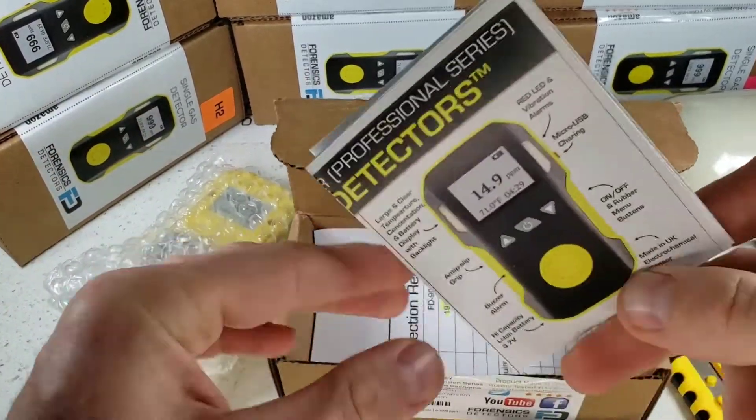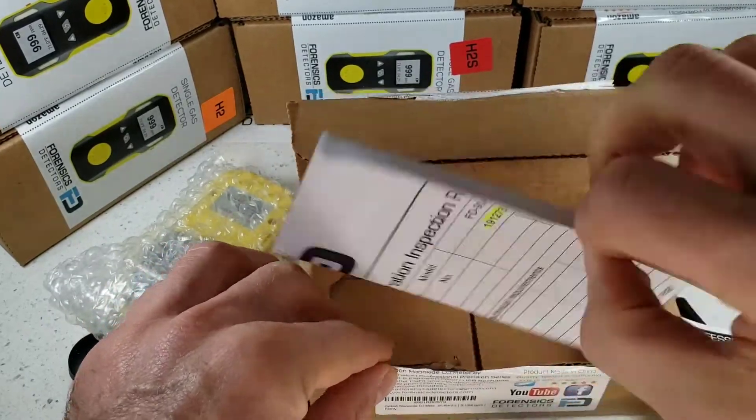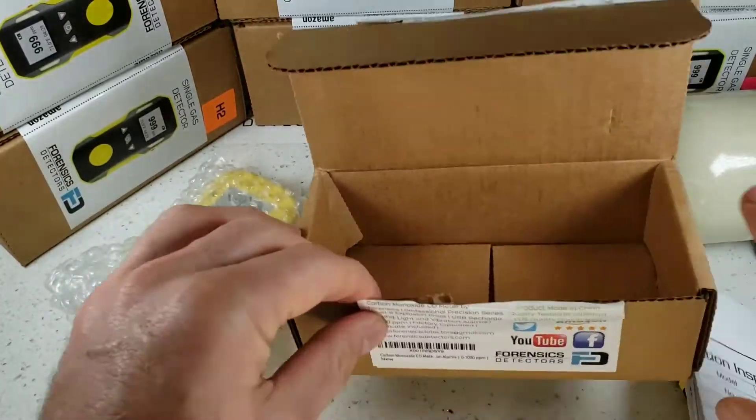Over here, we have our user manual. Please read it. If you do lose it, not a problem — that is on our website. And of course, there is our calibration certificate signed by our QA engineer here in Los Angeles.